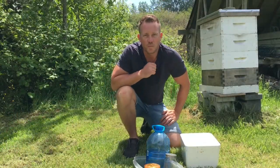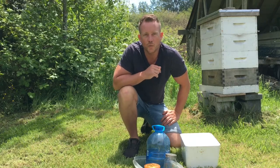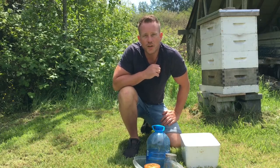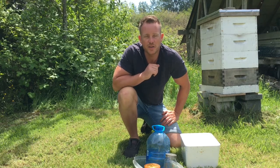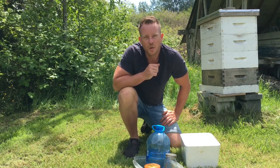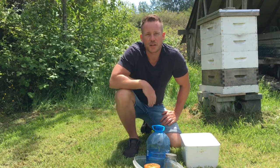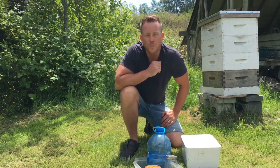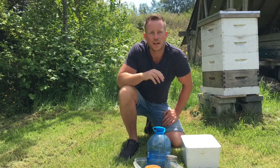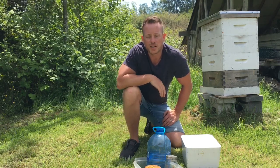Today we're going to do a sugar roll. A sugar roll is a great way to check your varroa mite infestation. It's not a perfect science, but it'll give you a good indication as to what mite load level you have currently. You can do these sugar rolls periodically just to get a sense of how your mite load is increasing over the duration of the beekeeping season.